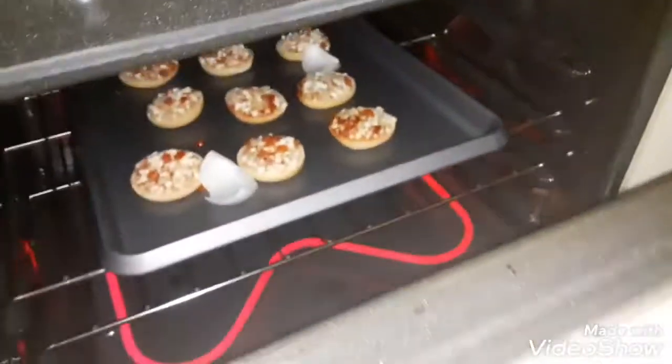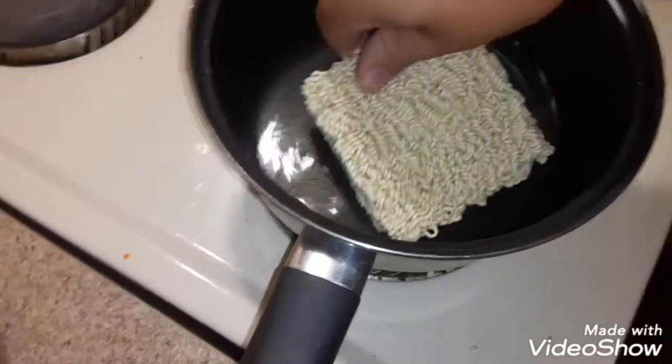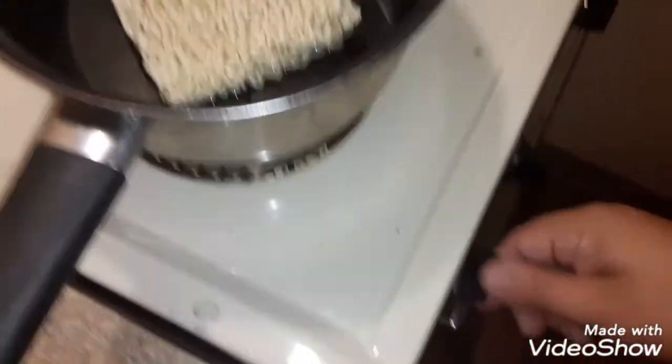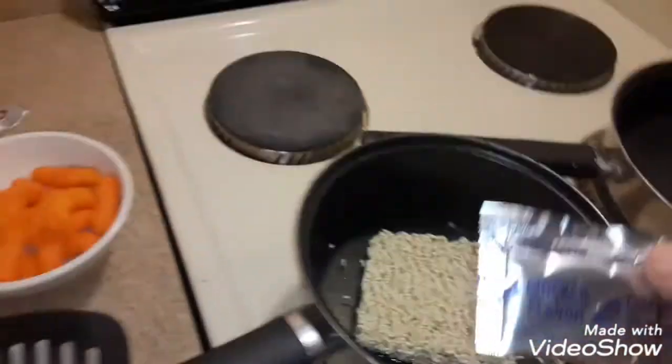I'm going to take this and put it in there. Let's get a little pizza bites in here. Perfect. I'm just going to put a little bit of this in there.